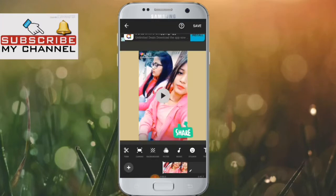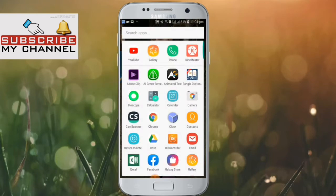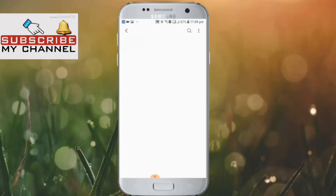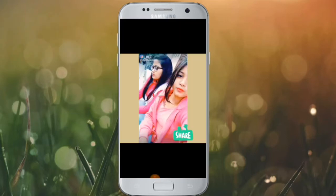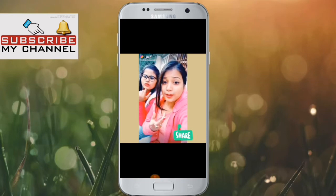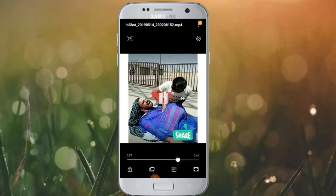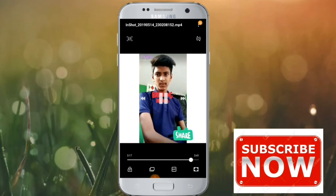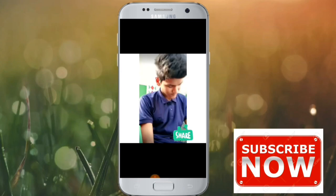I will check the gallery and show you how you can download the video. I will show you the background and share it. Please don't forget to subscribe to our channel and please like this video.